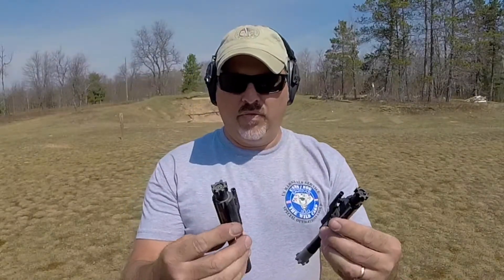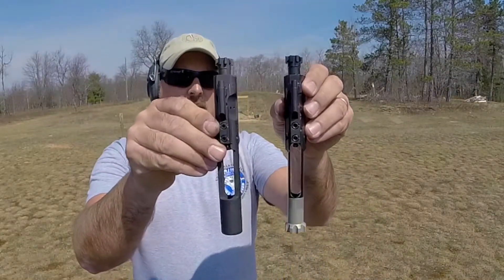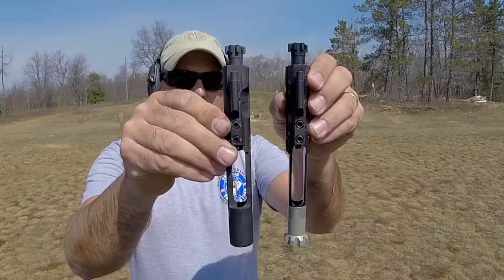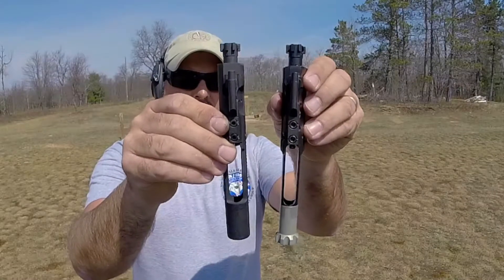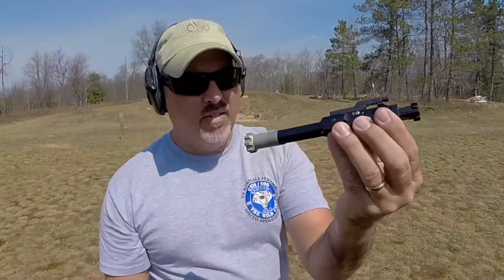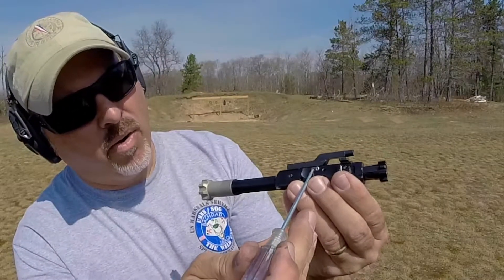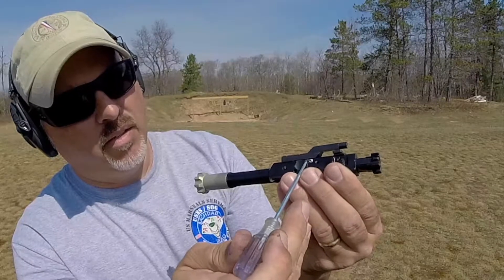The difference between the 2A Armament and the Daniel Defense bolt carrier is pretty easy to see. The one from 2A Armament is much racier and more streamlined — much lighter, much thinner, much less material. The beauty of it is this titanium gas gate located right here that you can open and close to adjust the cycling of your rifle.